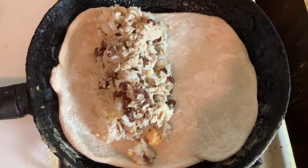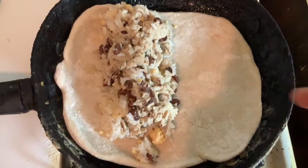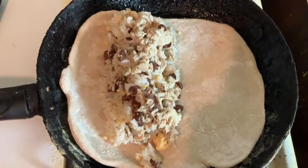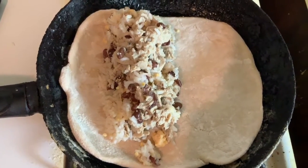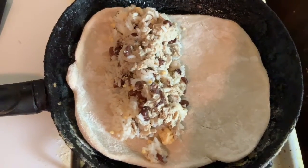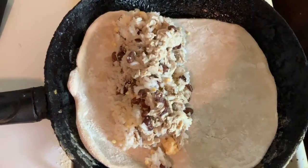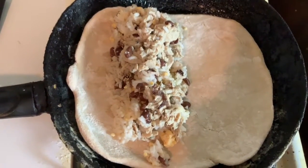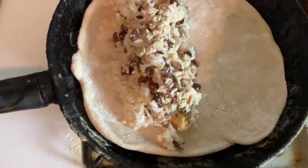You'll notice right away how the filling is positioned — not exactly in the middle, not exactly on the edge. What I like to call this is the right side of the left half of the tortilla. The reason I put it like that is because we're gonna roll it up, and I think it's easier to roll when it's positioned like this. So anyway, we're going to increase the heat to medium-high.